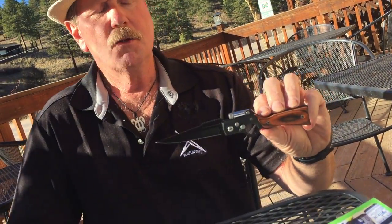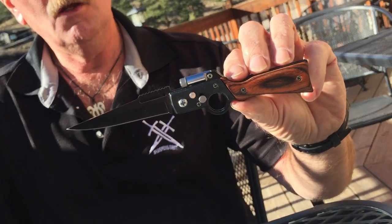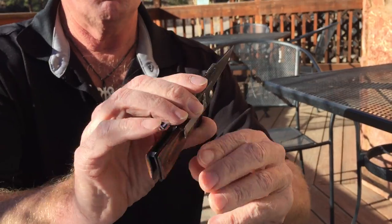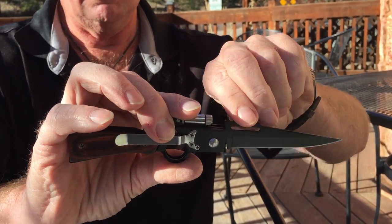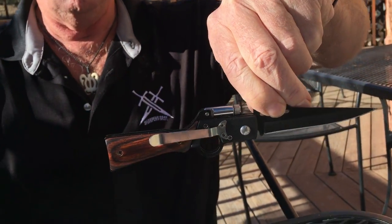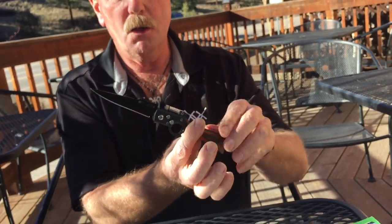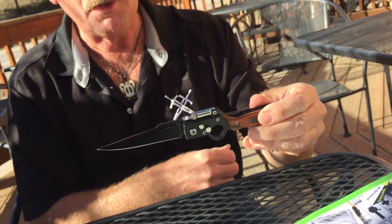Hi, this is Brad from sharpensbest.com, goofing off again. We're going to call this our rifle knife. It's got a little flashlight on it, it's a spring-assist knife, it's got a clip on the other side for your pocket. Kind of a cool looking little knife. We'll pinch it here and hold on to it — kind of built like a rifle.